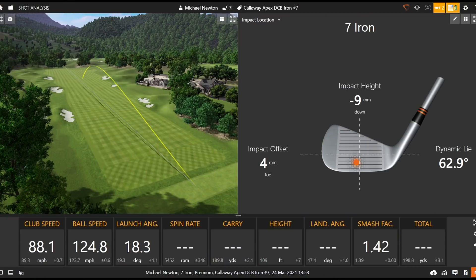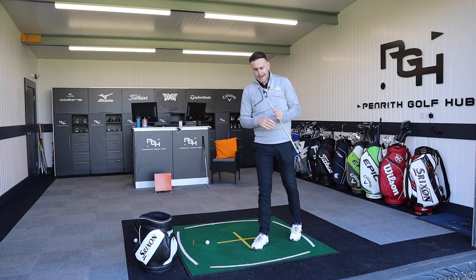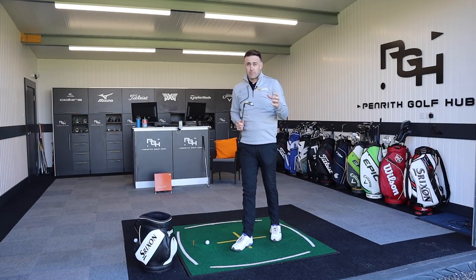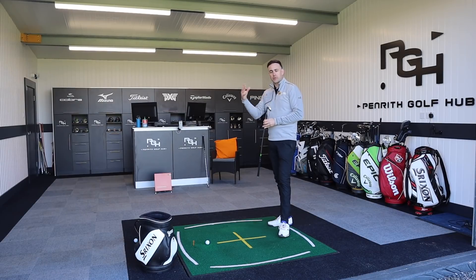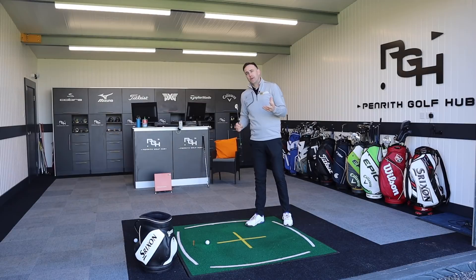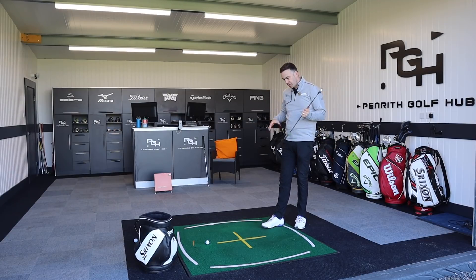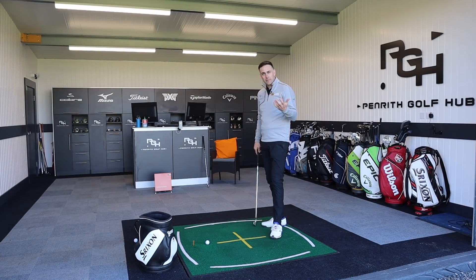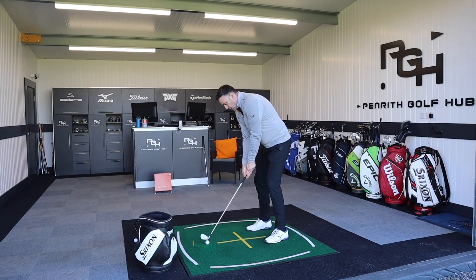Very different sound and feel. There's obviously a price difference because this is a forged product — the Ping G425 with a steel shaft comes in at £115 per iron, and the Apex DCB is £145, so a £30 difference per iron which adds up through a set. You've really got to weigh up whether that look, feel, and sound is worth the extra money. And to be honest, if you go and test these you might prefer the Ping — everybody's a little bit different, and these videos are always my personal view.